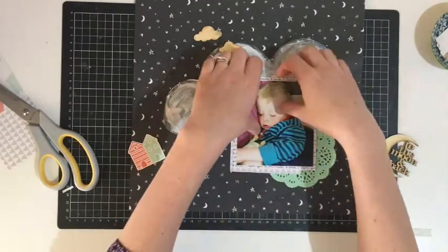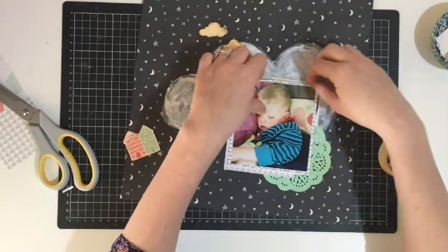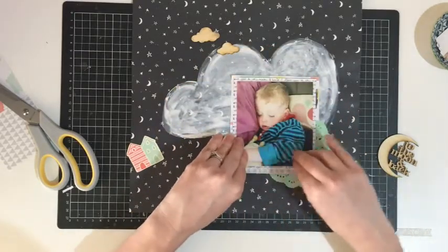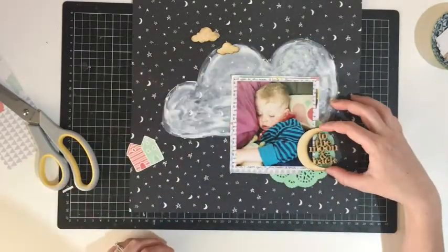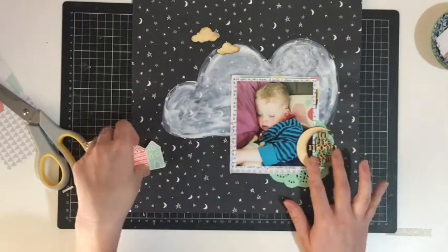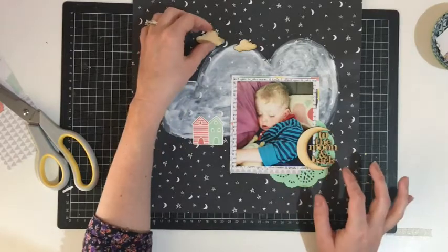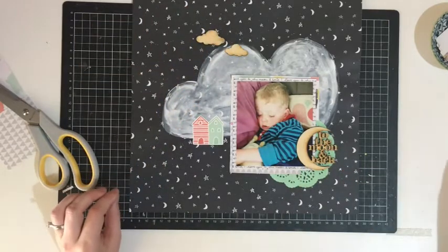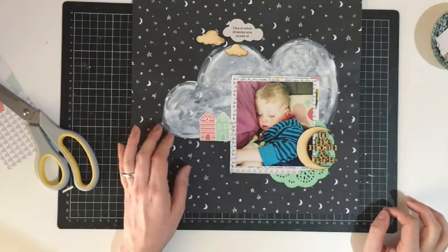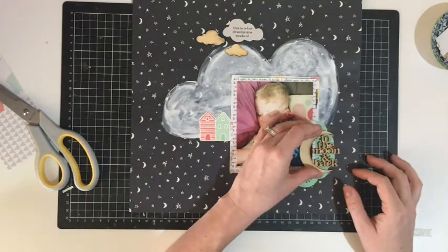I did have a thought that I would use some alphas to add 'love you to the moon and back,' but when it came time to do that I decided to just leave it as it is. I've also pulled in some wood veneer clouds, those two little house ephemera pieces, and a cloud ephemera piece as well, and I'm pretty happy with how that's all looking.